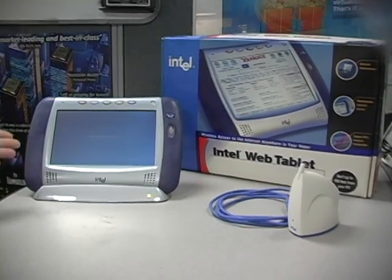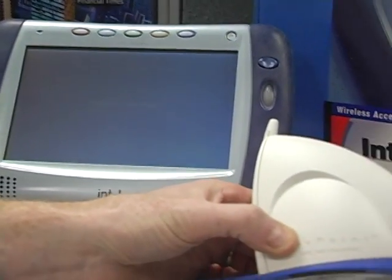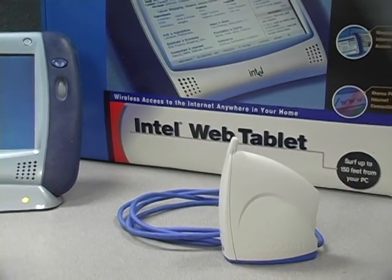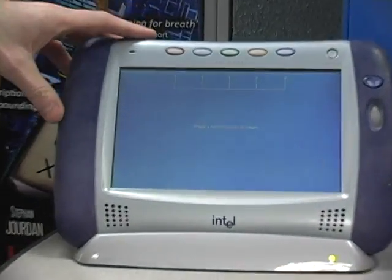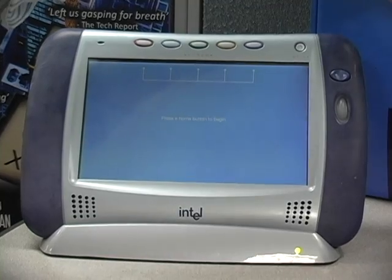This is the Intel web tablet concept product. It essentially worked with a home RF wireless unit, an Anypoint wireless unit that you connected up to your PC. You ran some software on your PC and then you were able to take the tablet and use it as a portable browser, essentially using the internet connectivity on the PC to allow folks to pull up web pages.